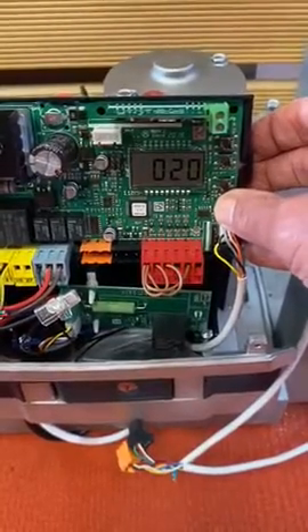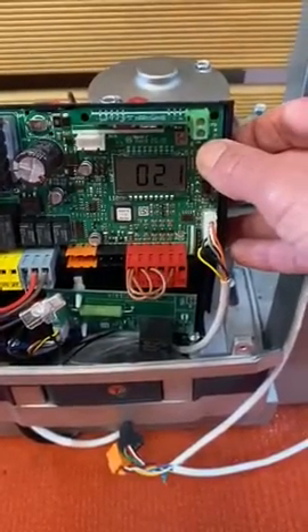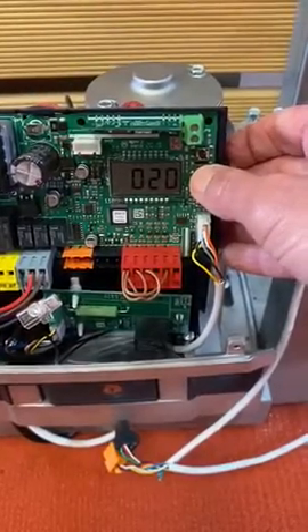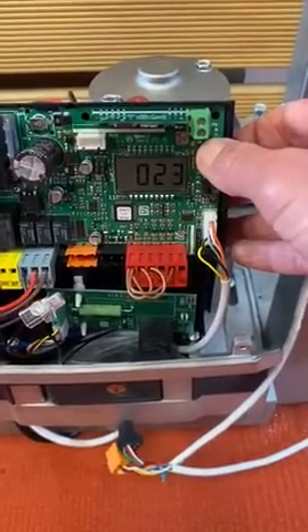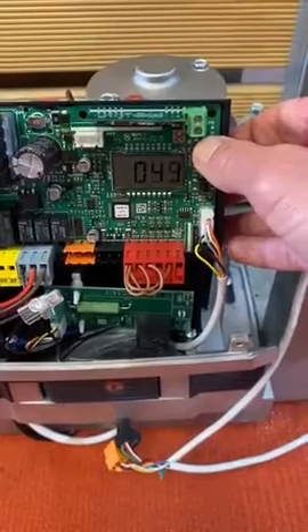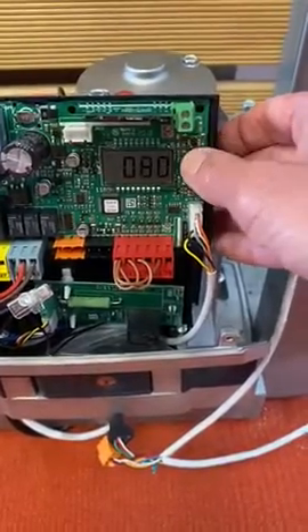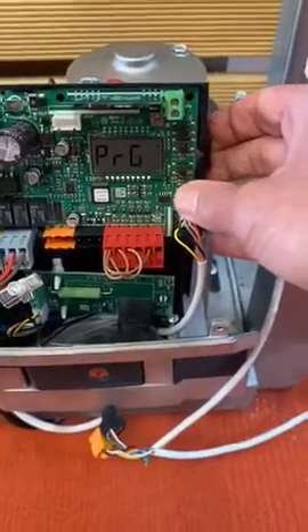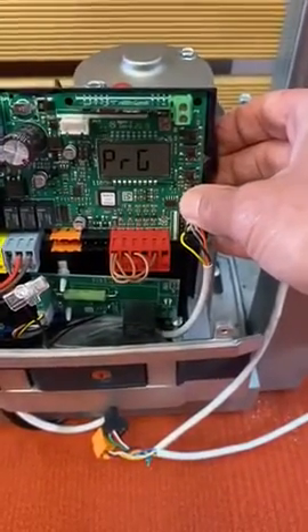At the moment it's set on 20, but by holding either the plus or minus button down you will change it higher or lower — you can go up to 30, right through to 99, or come back down again. When you've hit your desired value, just hit the OK button and let it program in.